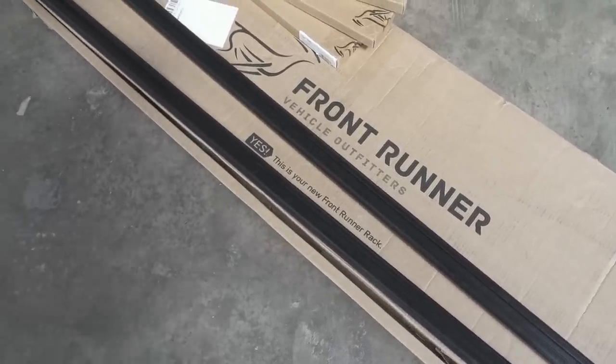If you don't know about Front Runner, they make incredible roof racks and accessories for overland vehicles — for any adventure they've probably got what you need, so go check them out. Thank you so much to Front Runner for hooking us up with this rack. It looks so well made and it's actually really lightweight, which I'm excited about because we're trying to keep our weight down as much as possible.